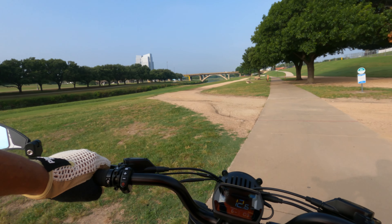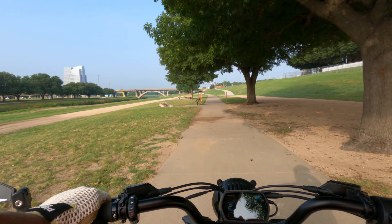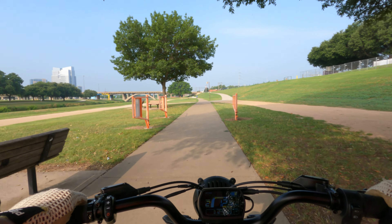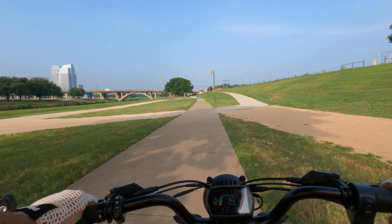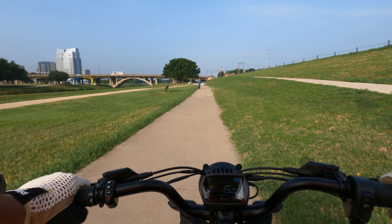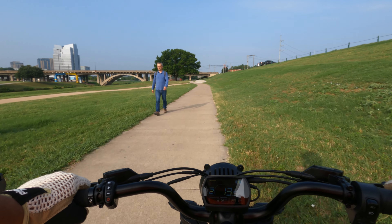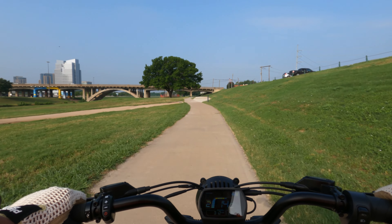I'm looking forward to getting that 20 amp-hour battery. I should be able to get 50 miles on this bike easily with that — or on the Rad, or on the Rad Expand 5 — and that's riding on the highest power setting, level 10 on the 35-amp controller.